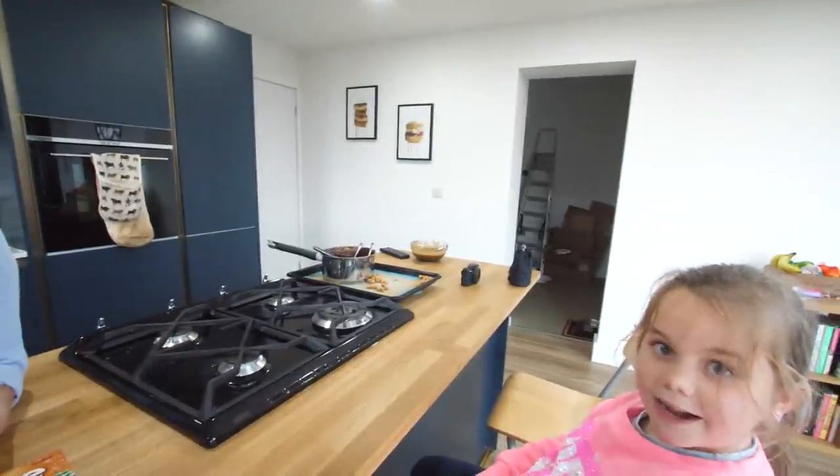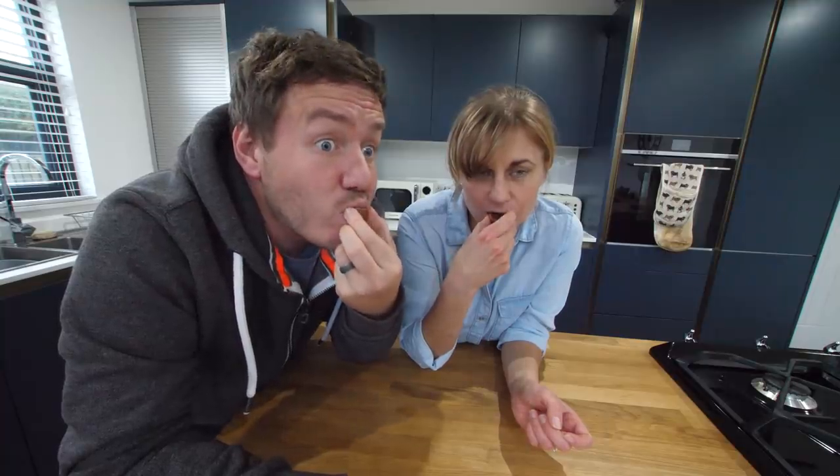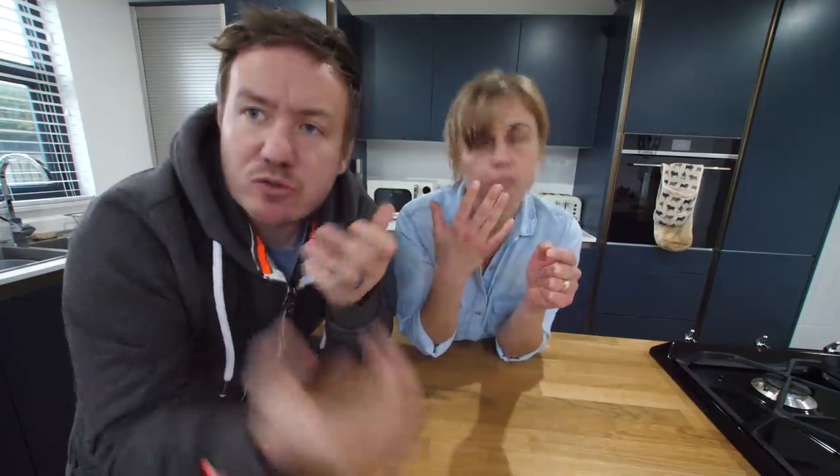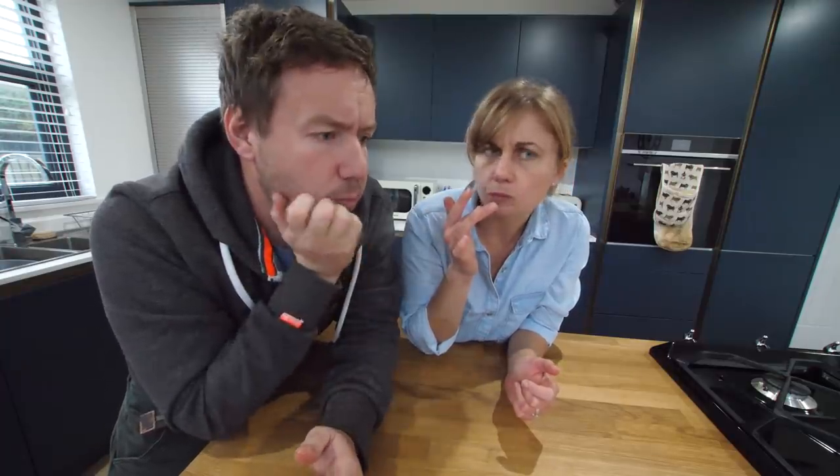Mmm. Oh wow, there's layers! Yeah. It feels fresher. They're very good. Well done. I think roasting the hazelnut has made it a little stronger. I don't normally roast it. I never want to do that again. I think like a pound for a box — yummy. Thank you.